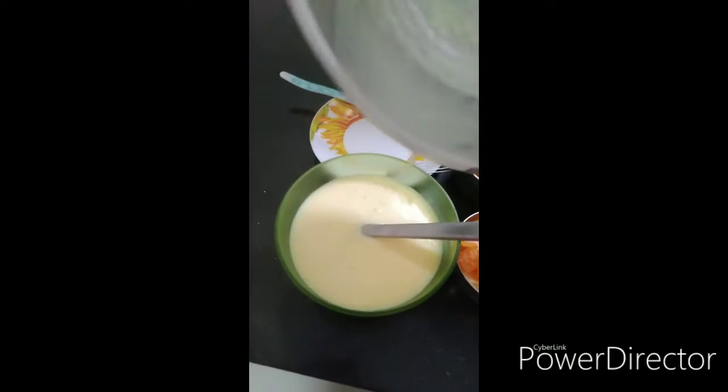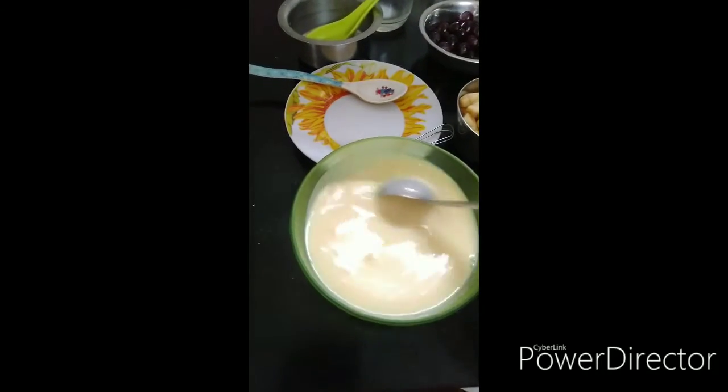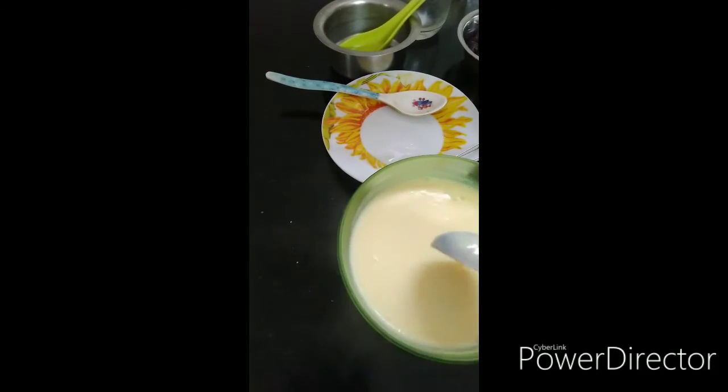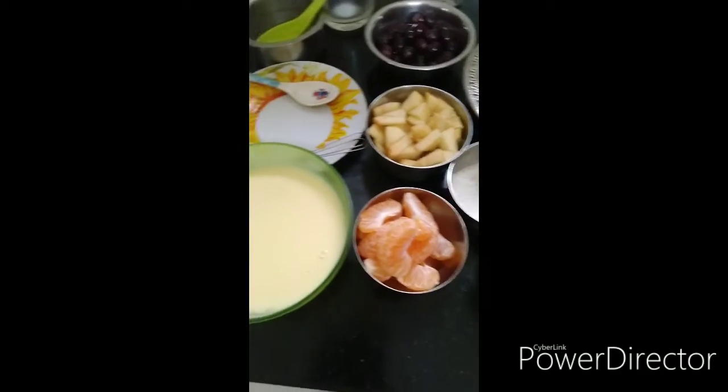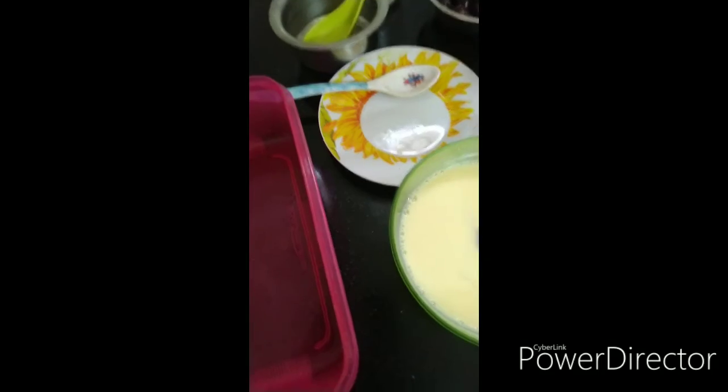I will stir it up for a few minutes and then cook it for a few minutes before putting it aside.